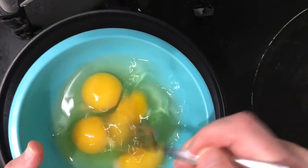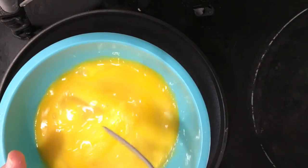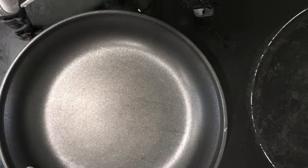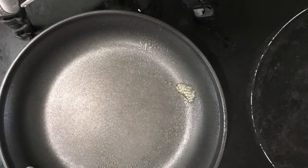I decided to make a breakfast pizza with my dough. I scrambled some eggs, which are zero smart points, and then added in three Jennie-O turkey sausage links, which are three points.